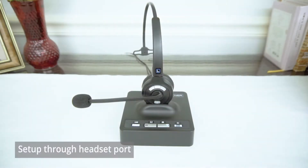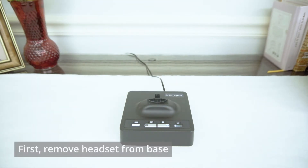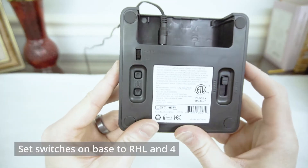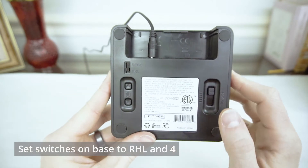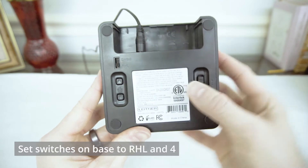To set up your Leitner through the headset port on your Cisco, first remove the headset from the base, turn the base over to the bottom, and on the bottom we want to make sure our switch on the left is set to RHL, which is furthest from the cords, and our switch on the right, the slider, is set to 4.